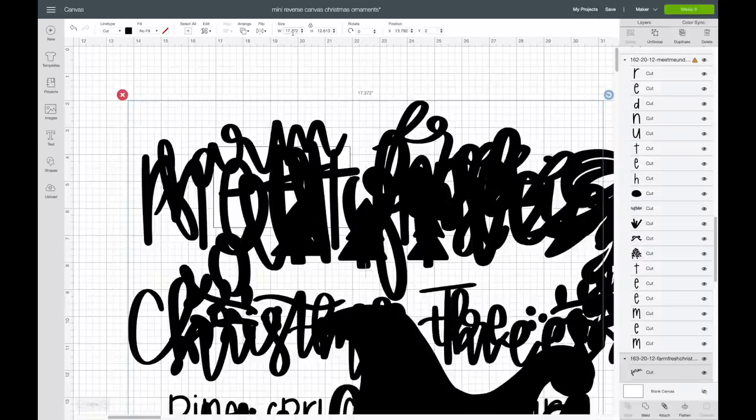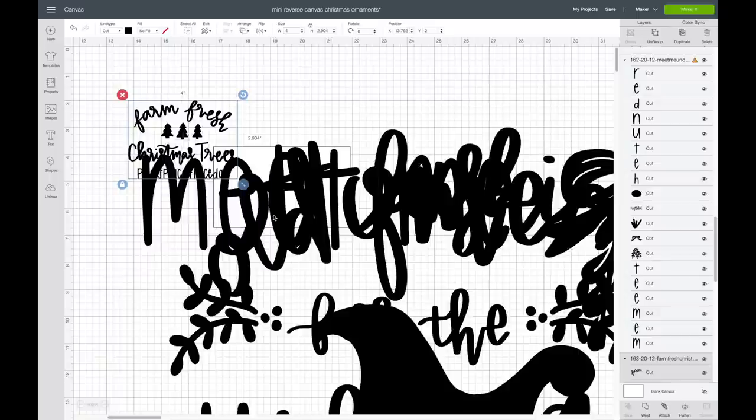These images always pull in really big in Design Space, so I'm going to make them about four inches to make them smaller.